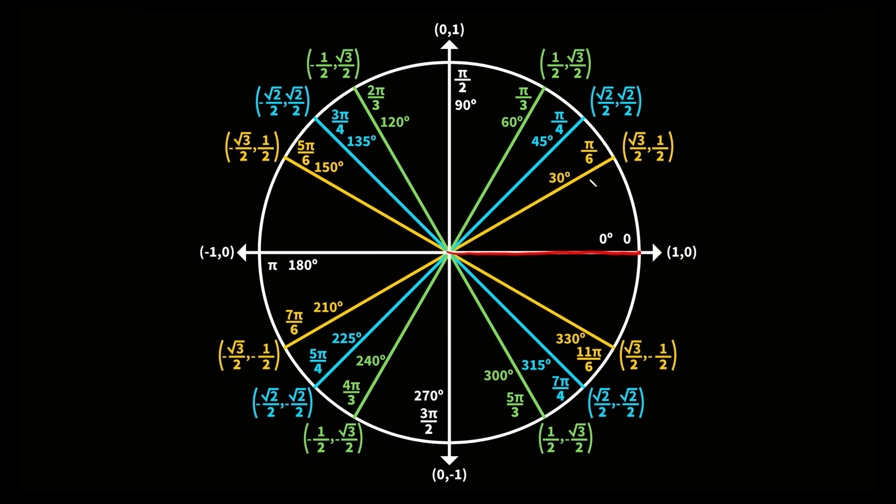Now let's talk about how we fill out the radians. Again, this is our starting position — zero radians. The denominators definitely have a pattern: we go 6, 4, 3, and then we reverse it — 3, 4, 6 — and then reverse again: 6, 4, 3, then 3, 4, 6.